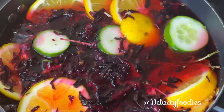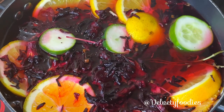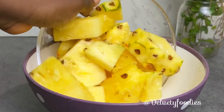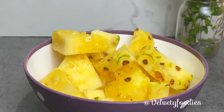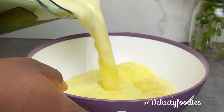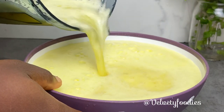I will allow this to boil gradually — I don't want to boil it too fast — while I make my juice. I'm going to be adding some pineapple and my ginger and blending this up.